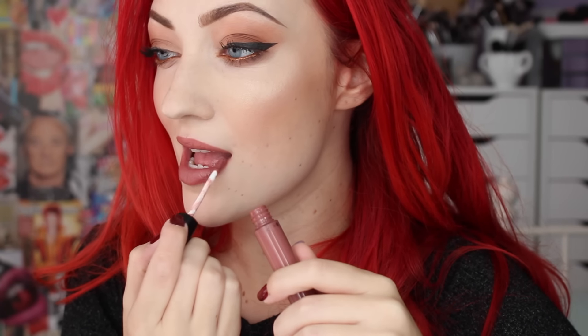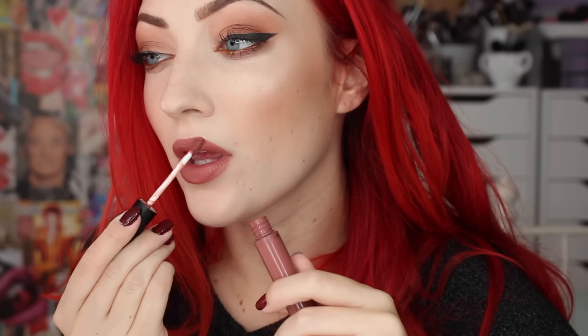And then for lips, I go over the lip liner with Ofra Pasadena. I love these Ofra Liquid Lipsticks — they are so comfortable, you guys. They don't dry my lips out like other ones do. And yeah, I just really love this shade for every day. So that is it for my simple everyday makeup. I hope you guys enjoyed this video. And as always, thanks for watching.